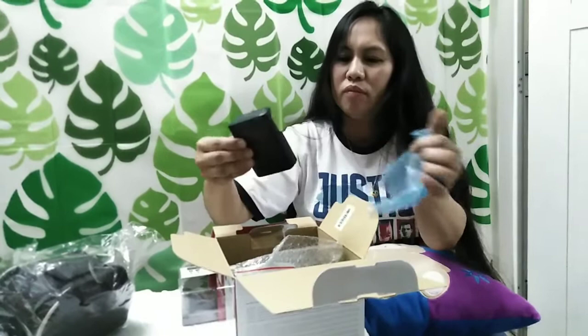I-open mo daw para makita nila. Lahat ng bagay papakita natin. I-open natin para makita nila. Ayan, adapter. Ayan po ang adapter.